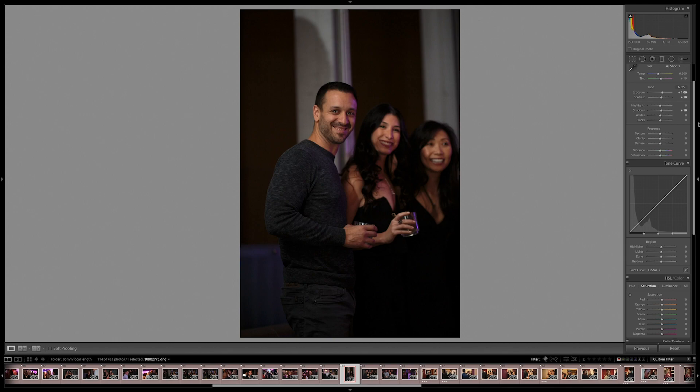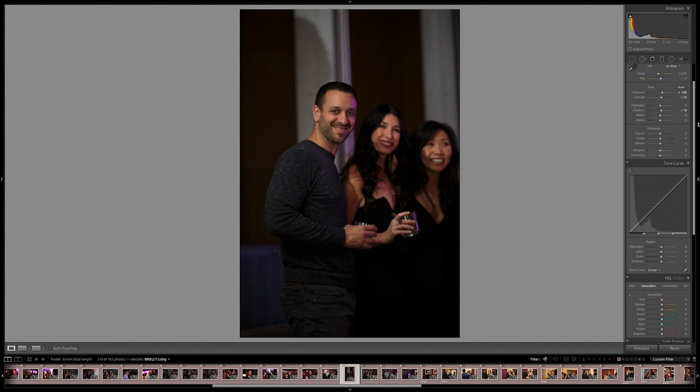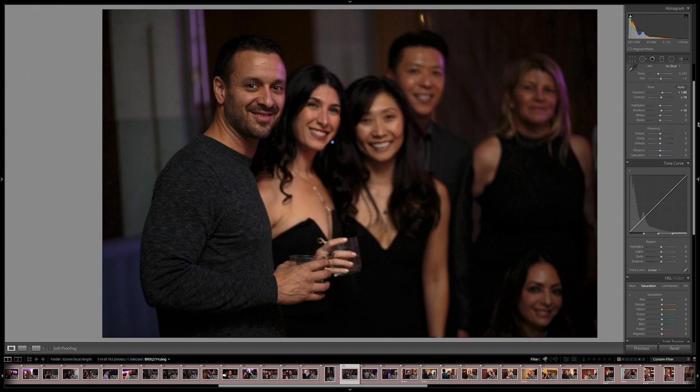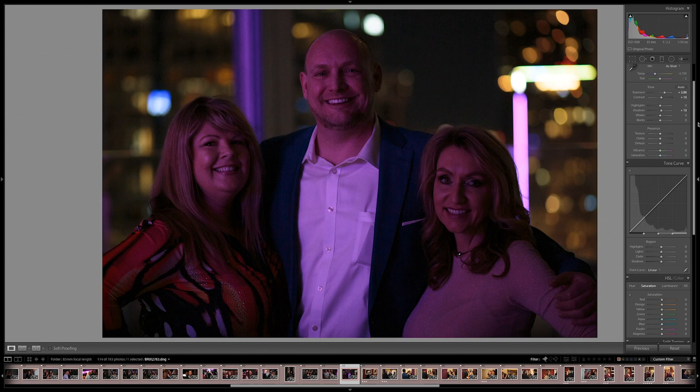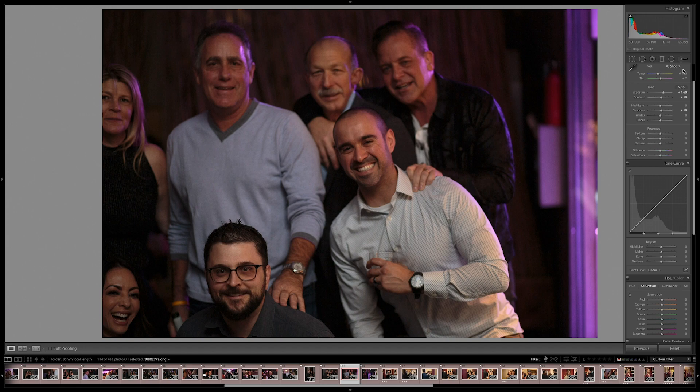One problem I do face when I'm using an 85 millimeter is people will often come up to me and ask me for group shots, and sometimes I can't back up enough. So what I did here is I told them — I went down the line and grabbed different shots of different people, isolated them from the group. Then I came back later and reshot it with a 24-70mm with a larger f-stop so I could get everyone in focus. Again, flash didn't fire, but it's an acceptable image.